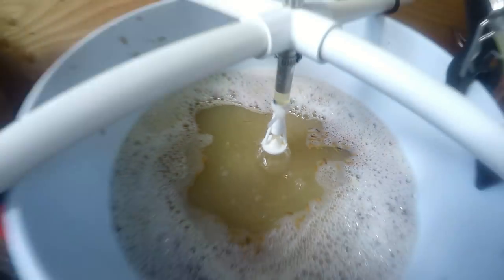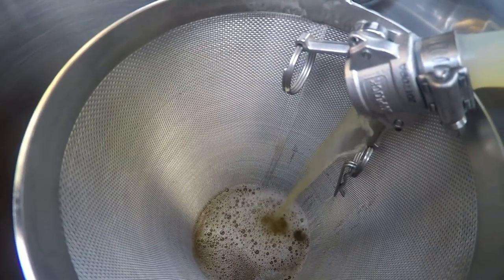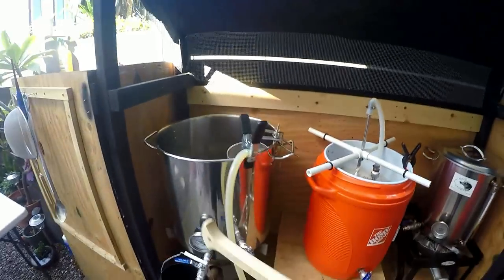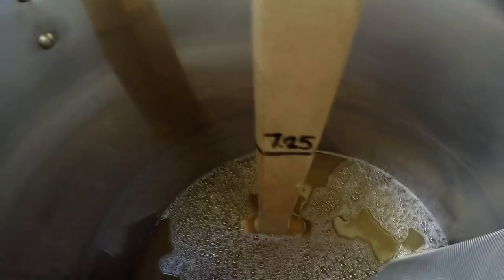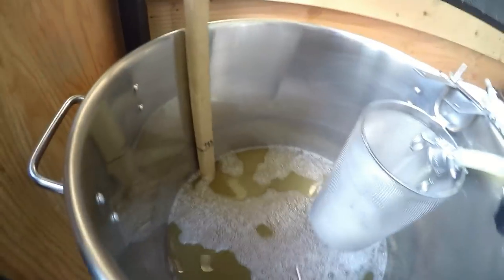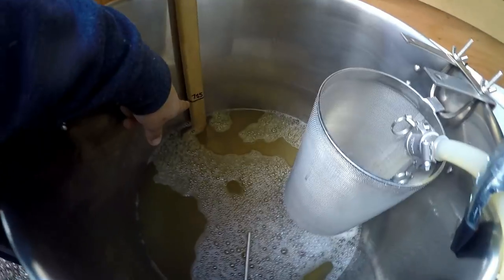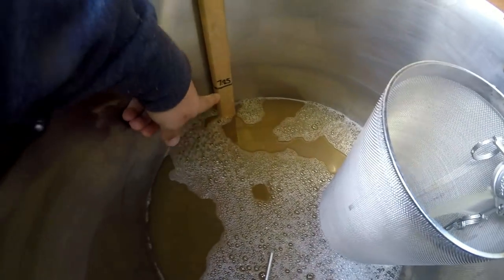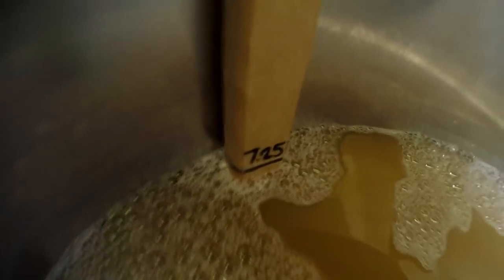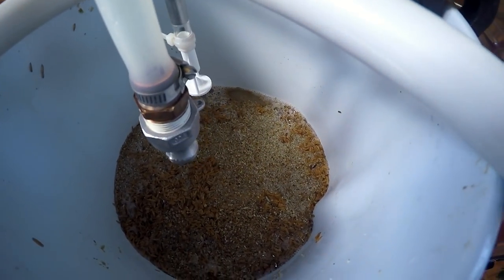We're running pretty clear now, so let's start running this off into the kettle to get the full volume and get the boil going. I measure volume using a marked dipstick — seven and a quarter gallons is marked for this 10-gallon kettle, which doesn't have a sight glass. The grain bed is drying out and our full boil volume is getting close, so we'll keep running this off until we hit our target volume.